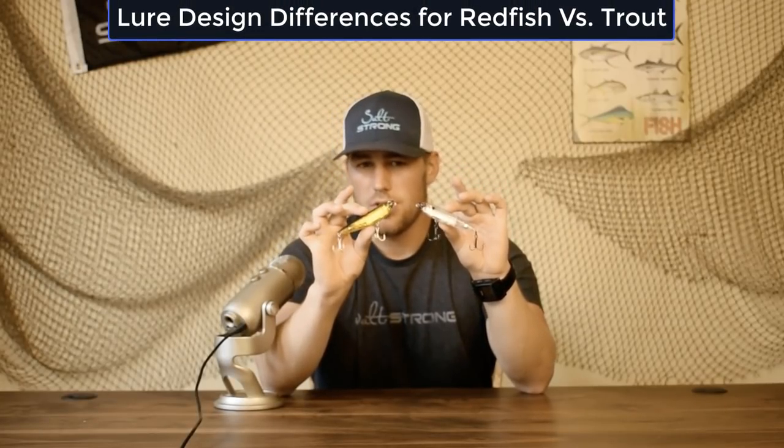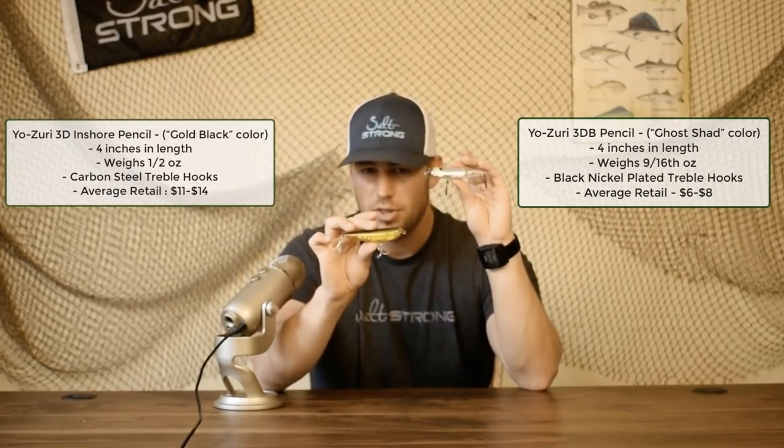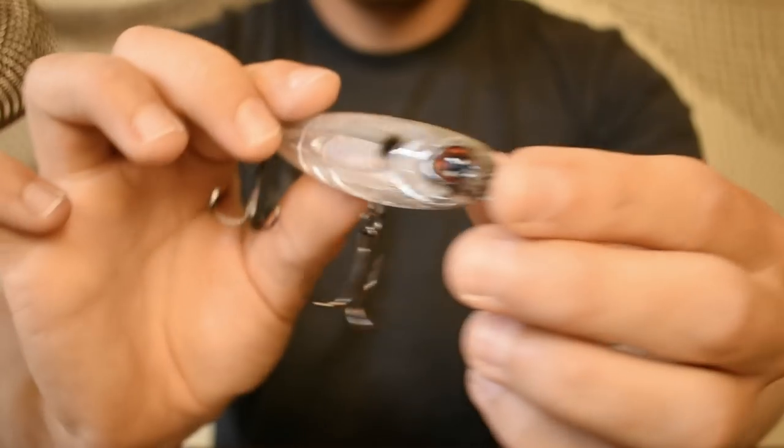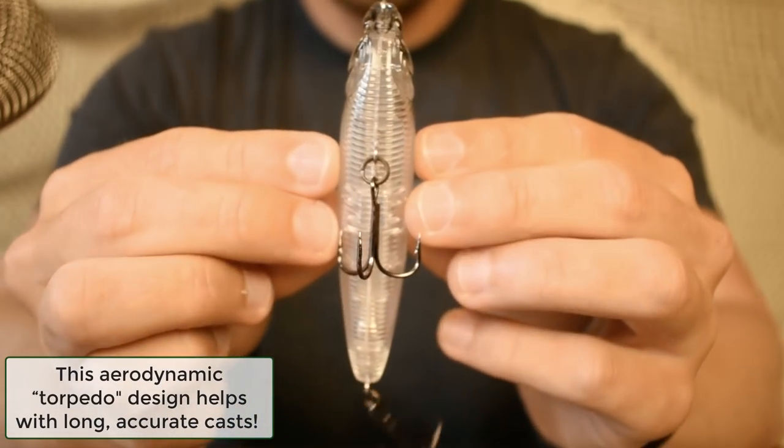I want to compare the builds of each lure. I purchased clear lures so you can see all the internal components. Both lures are four inches long. The 3D Pencil is nine-sixteenths of an ounce and the 3D Inshore is one-half ounce. The 3D Pencil has a really nice torpedo-style body — great for casting because it's aerodynamic from head to tail with consistent thickness, not fat near the tail or skinny at the head.